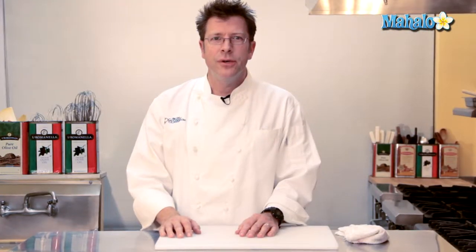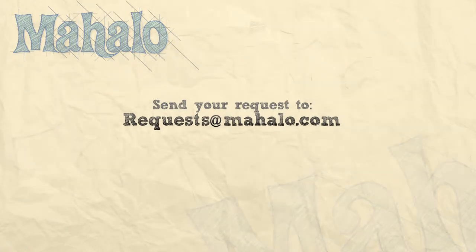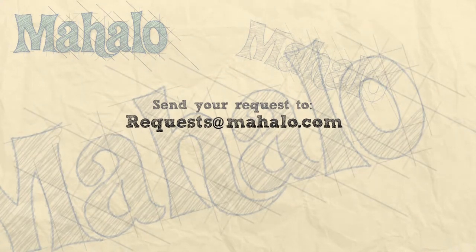Thanks for watching. Be sure to click on other links so you can get other recipes. If you don't see something that interests you, email a request to requests at Mahalo.com. Also be sure to subscribe so you can get lots of wonderful additional information. Thanks and I'll see you soon. Bye!